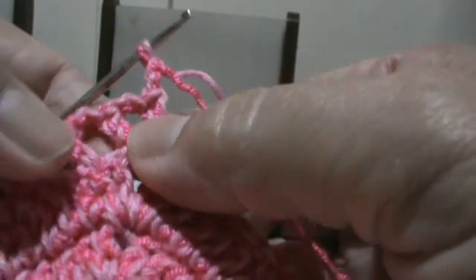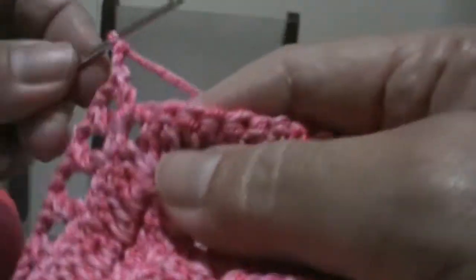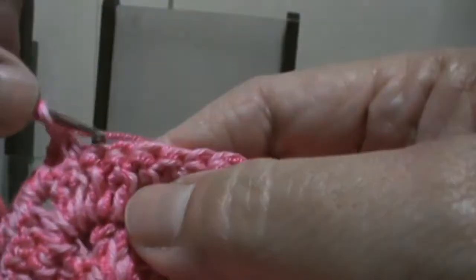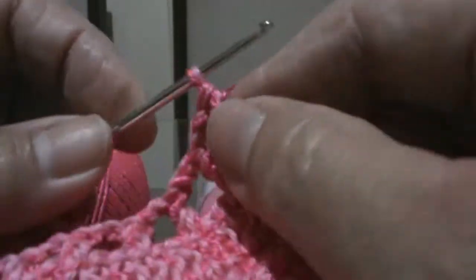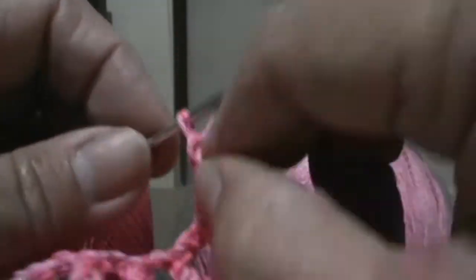Aqui no meio, antes de chegar no V, fiz um ponto. Fiz as duas trancinhas, fiz um ponto alto, duas trancinhas, um ponto alto dentro do V. Agora fiz duas trancinhas e como ficou um aqui, vou pular um só nesse. E agora volto a fazer normal: duas trancinhas e pulo dois — só para ficar igual o acabamento. Aqui deu bem certinho: pulei os dois e finalizou. Agora vou fazer um, dois, três.